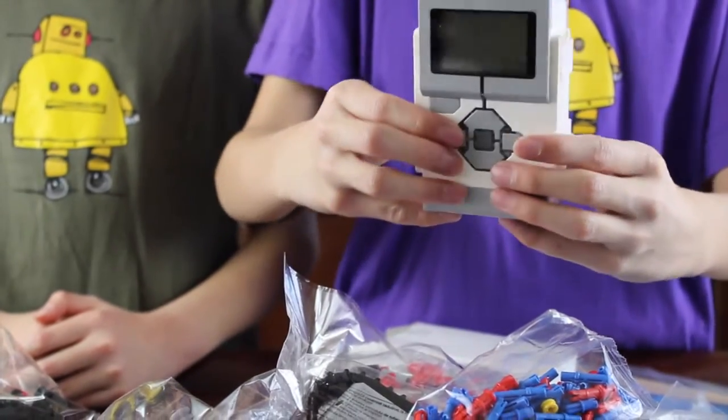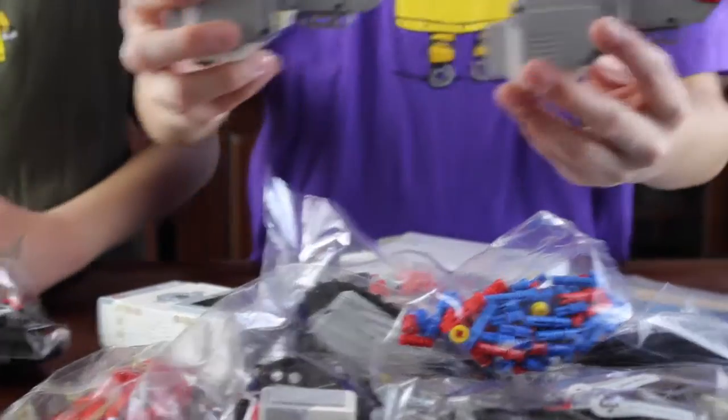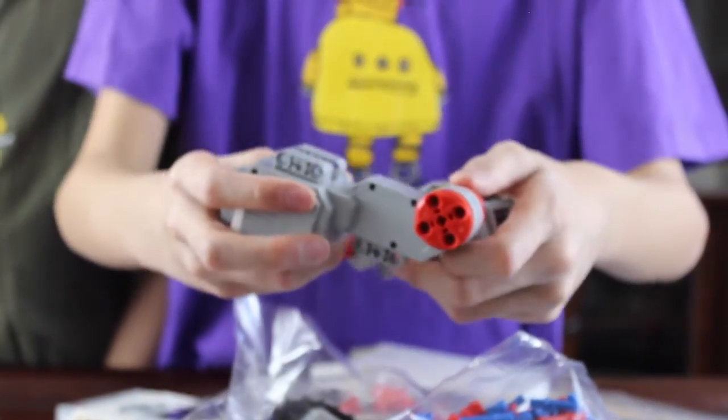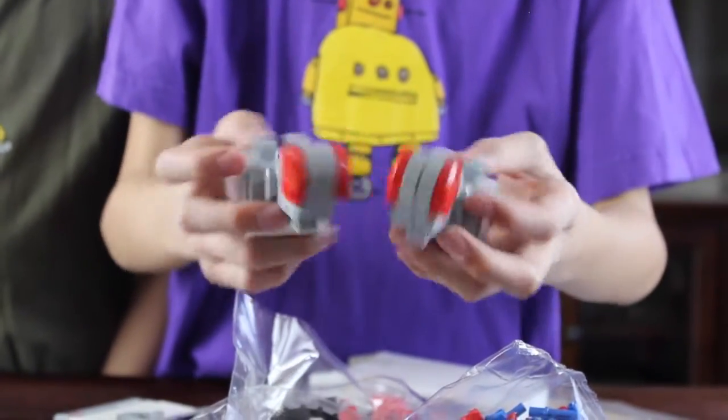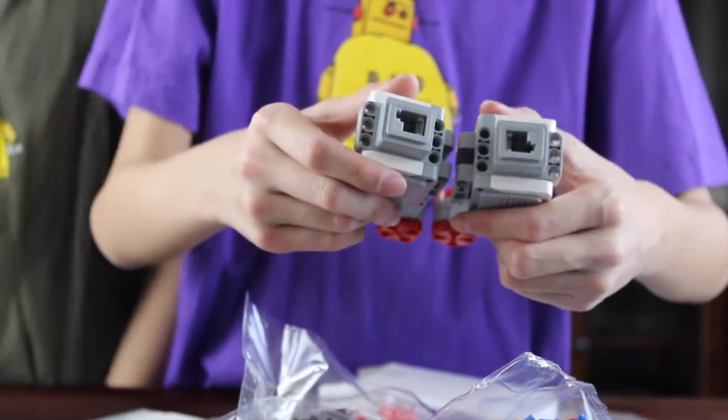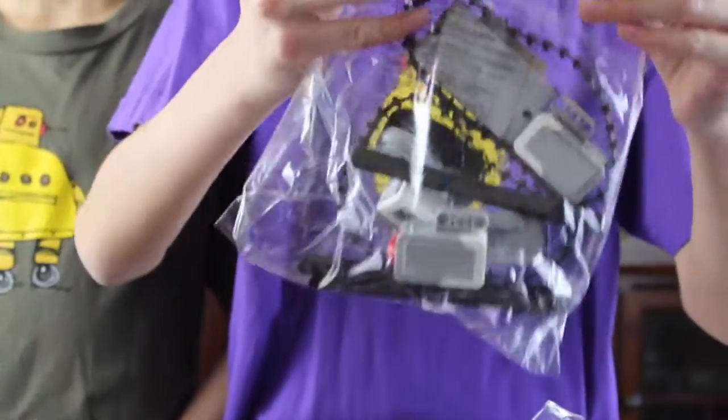It is kind of small. Here are the EV3 servo motors. The motor is going to go back and forth, and these motors are pretty powerful compared to the other power function motors. And here are the sensors inside this bag, and the tracks.